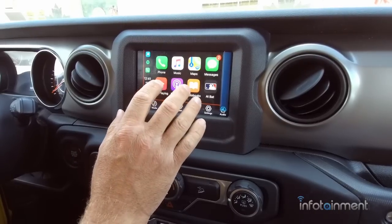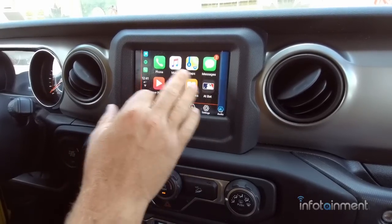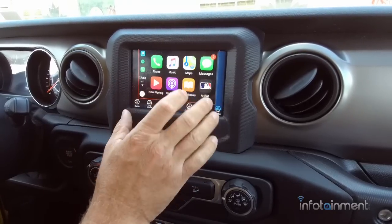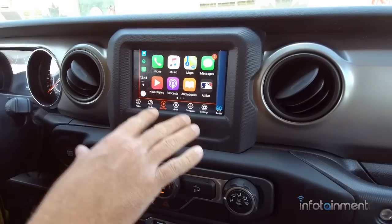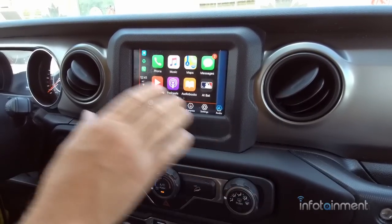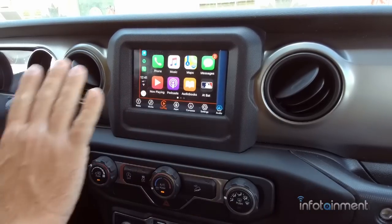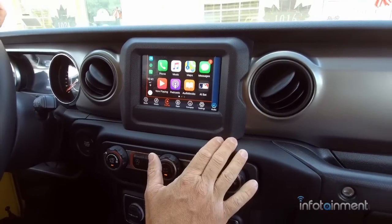You'll also want to check out the CarPlay page on apple.com, which tells you all the apps compatible with this system. So now I've shown you how to go from the UAA to the UAG. Now we're going to go from the UAG to the UAQ, which is the larger screen — these are all options going from any radio all the way up.